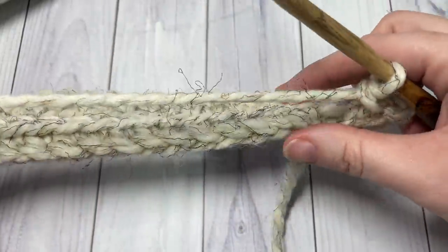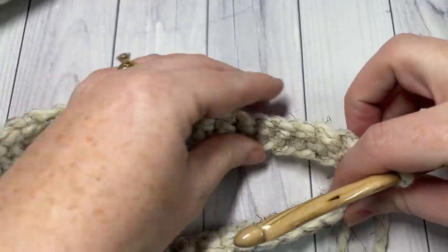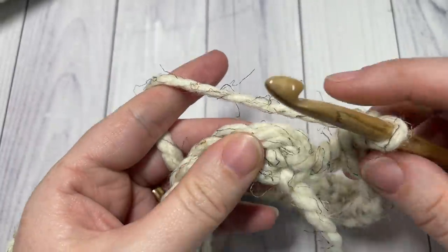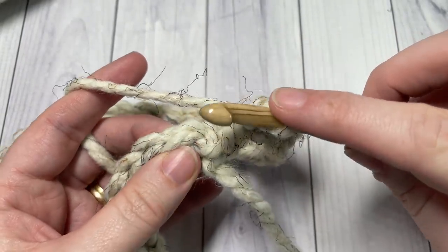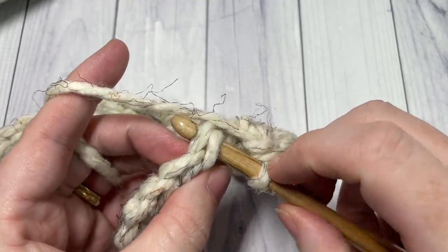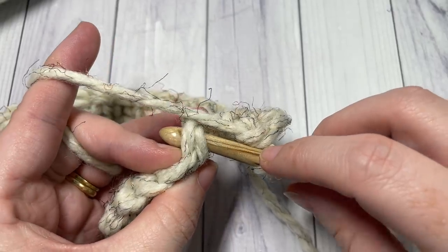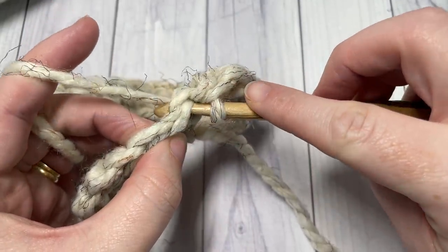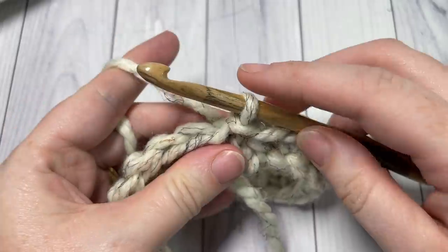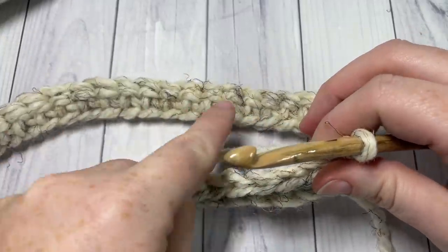At the end of round one, this is what your work will look like. Make sure it's not twisted anywhere. You're then going to join with a slip stitch into the top of your first stitch. Insert your hook underneath the two top loops — you see that nice little V at the top of each stitch — yarn over, pull through, and pull it through the loop on your hook. That's how you join with a slip stitch. Chain one, and do not turn your work. We want to keep working in the same direction.